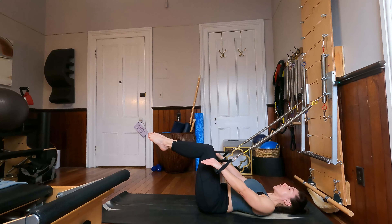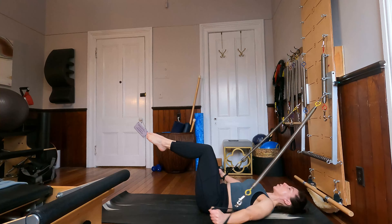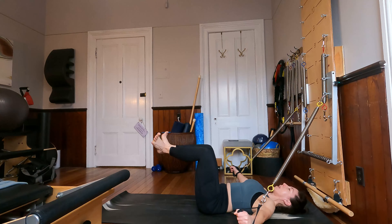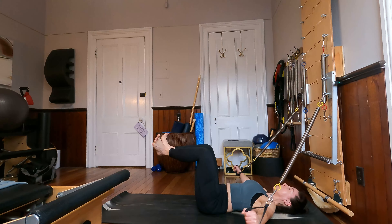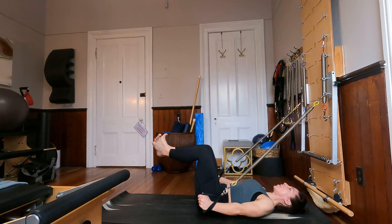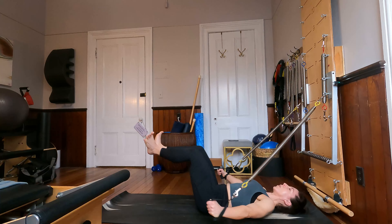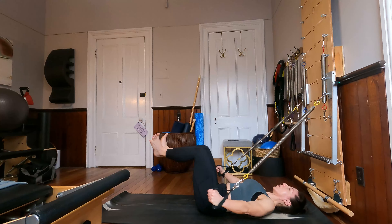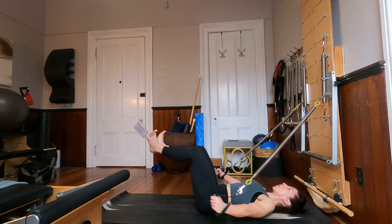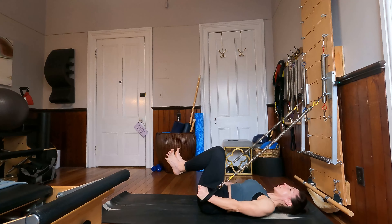Keep the knees in tabletop, turn the palms to face your body, and then open the arms out to a T and back in. Inhale open, exhale close. I'm going to start to turn my legs out into a frog position, where my knees are apart and my heels are together, feet are flexed. As my arms come out to the side, I'm going to start extending my legs long, and then drawing them back in as the arms come into the hips — similar to double leg stretch, but the head is down here. For four, and three, and last time.